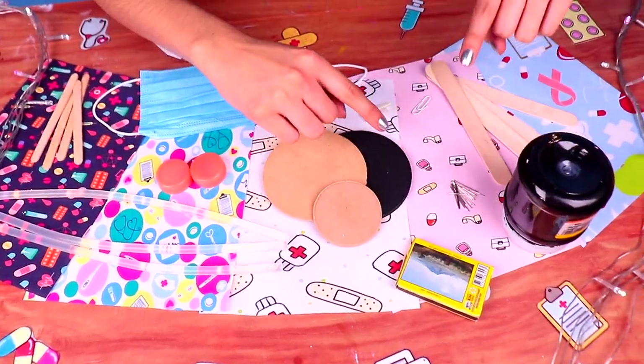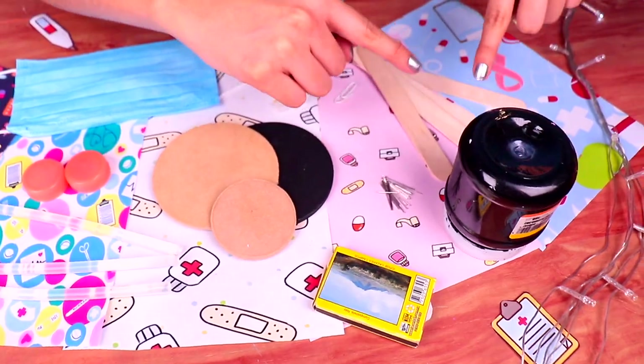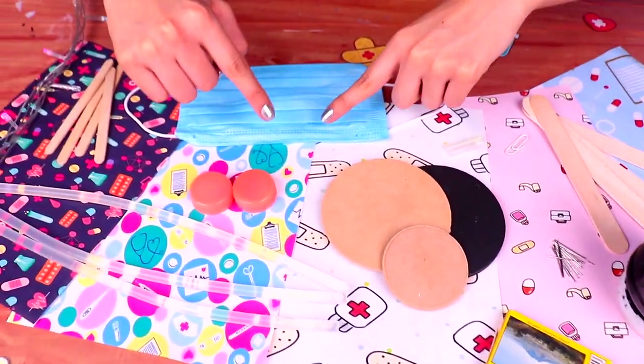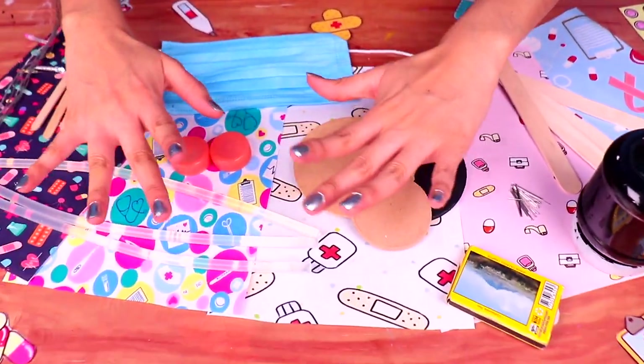Hi there, my craft and decker friends! Welcome back! My name is Shawn, and today I have another incredible tutorial for you! I'm gonna show you how to make your own miniature hospital accessories for your Dr. Barbie!